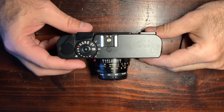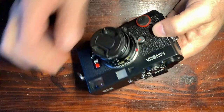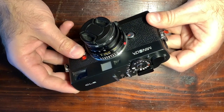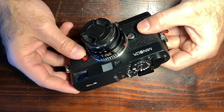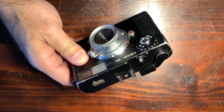Today I'm going to talk about the Minolta CLE camera. It's a camera that came out in 1980 — a rangefinder camera, and the fruit of a collaboration with Leica. They had an agreement in 1972 that finally resulted in the Leica CL, which has basically the same body.